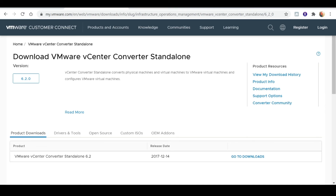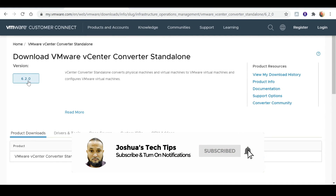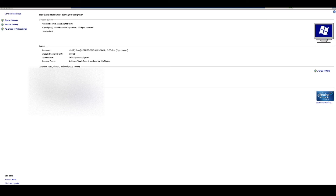So first, what we need to do is download the VMware vCenter Converter standalone. I'm going to leave a link for it in the video description where you can download it. This needs to be downloaded and installed on the server that you actually want to virtualize — so in my case, this would be downloaded and installed on our file server.